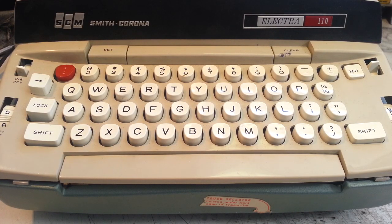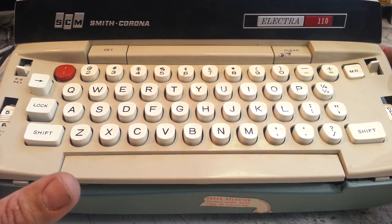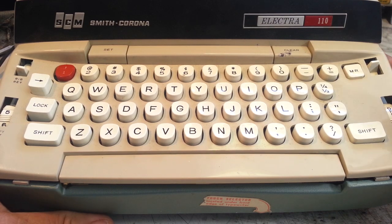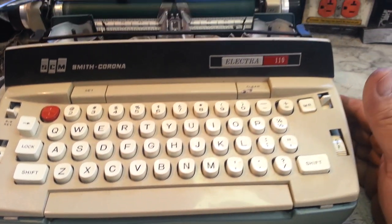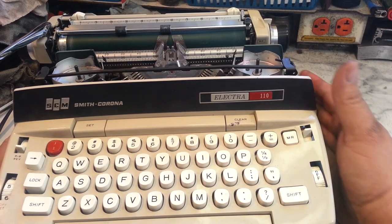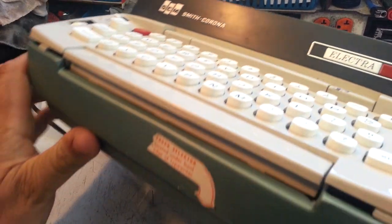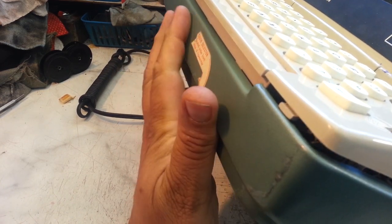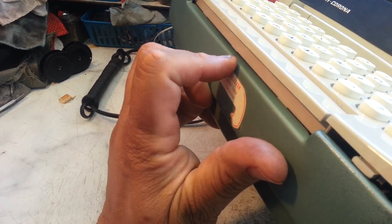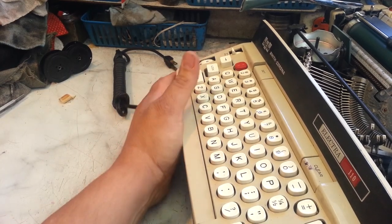Joanne here at PhoenixTypewriter.com. Got the Smith Corona 110 on the bench today. This was shipped in and got damaged in shipping, just like a bunch of them have recently. This one was not packed tight enough and it actually popped the case open and the machine popped out of the case, got jolted around. The main thing is this front panel got bent in — compressed in right here — so much so that the space bar is actually on the outside of the body. There's no way the space bar can go down because it's bent.